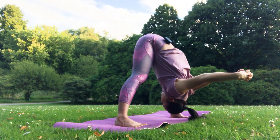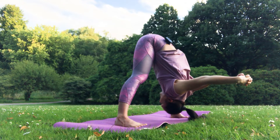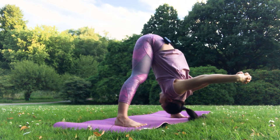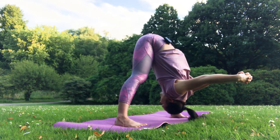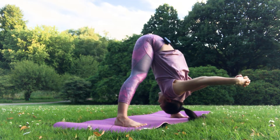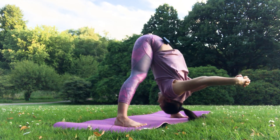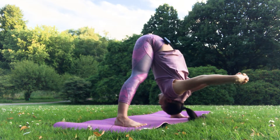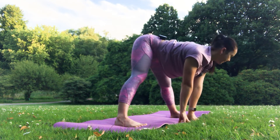Five, four, three, two, and one. Great, release your lock — palms under your chest, look forward.